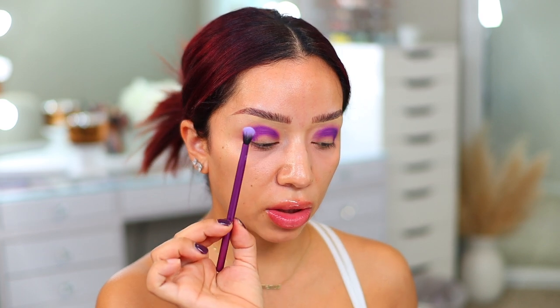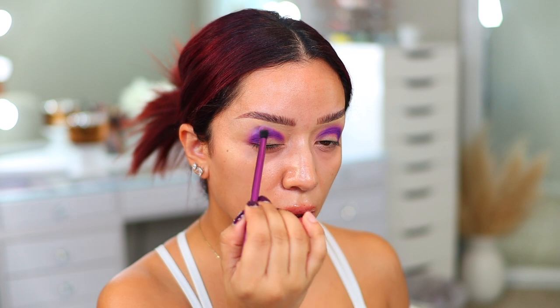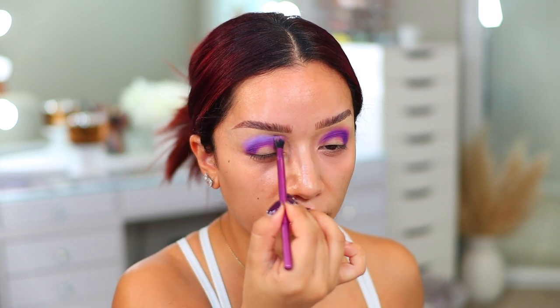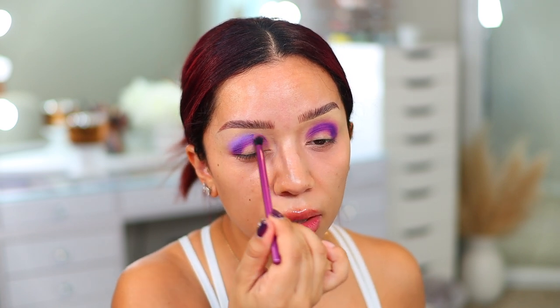It actually blended up pretty nicely. I'm going to take a little bit of the shade Rise — again it does have some shimmer in it, but hopefully it doesn't make a huge difference. I'm just going to tap that into the brush and use that shade to blend out the color a little bit more. That is so pretty and pigmented. I can definitely see all the glitter flying everywhere because I think these are meant to be more pressed versus blended because of the little glitters.